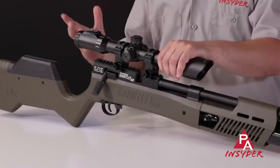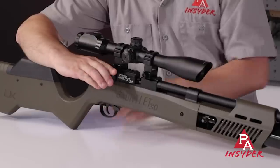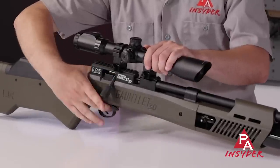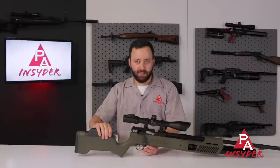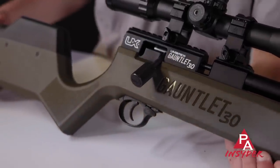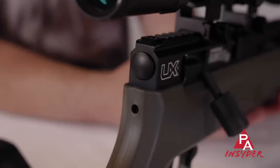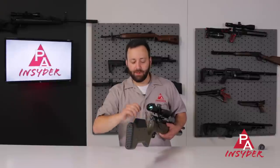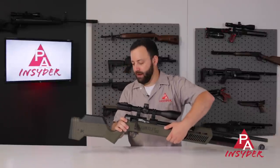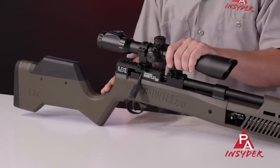The procedure for de-cocking is the exact same — you just hold that bolt at the rear, pull the trigger, you hear it click, and you're all safe. The safety: flip it back and that is safe; coming forward, that's hot and ready to go. You do have a hammer spring adjustment at the back of the stock, so that will allow you some adjustment of the gun. Not something you have to mess with if you don't want to, but if you want to play with your speed a little bit, you certainly can.